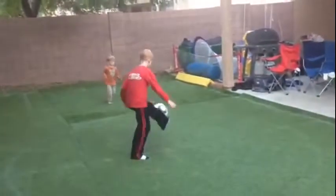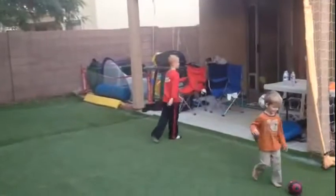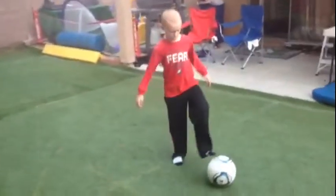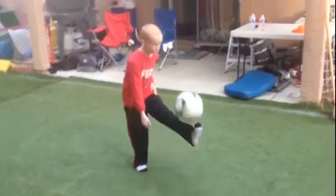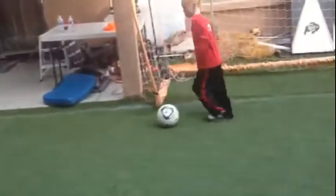Doki, Doki, Doki. You got to make sure you keep galloping.